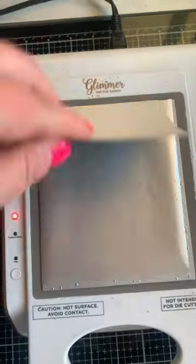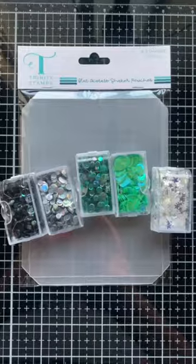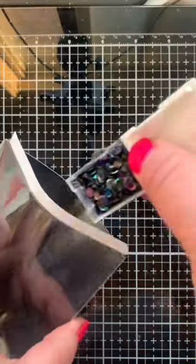Let's make a full panel shaker graduation card starting with this Snowfall Hot Foil Plate, Black Foil, and Black Glossy Cardstock. That makes a super fun background for a shaker card.